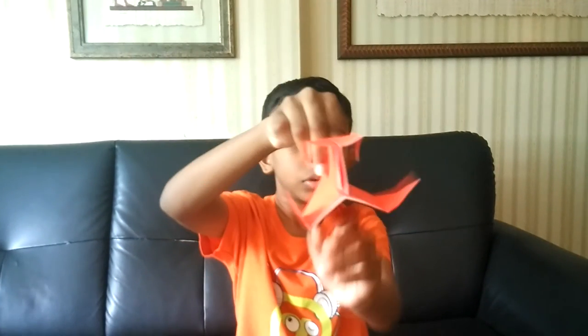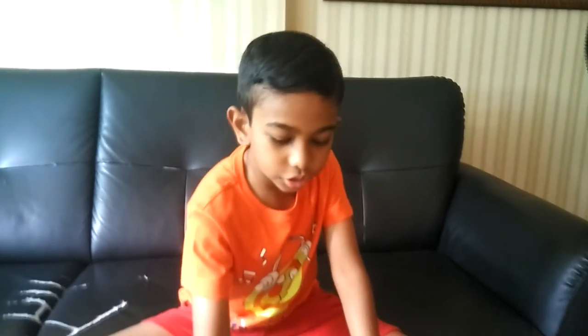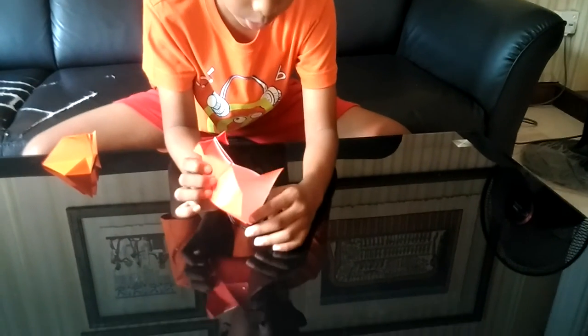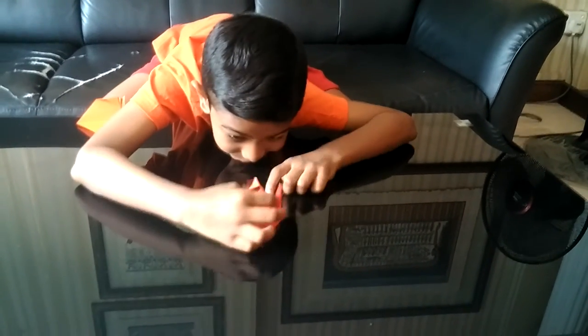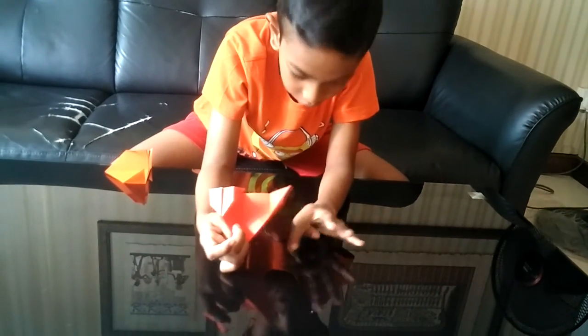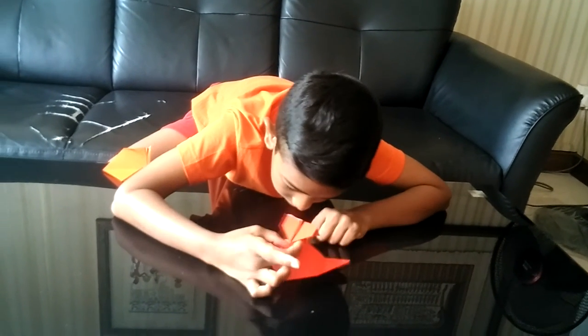And there you go. The model should look like this now. Once you've done the model, you have to see there's a pocket here — you have to blow into it. Don't do it at an angle, just blow straight like this, and it will go super fast. It will not go super fast if you just blow on it itself — just blow into the pocket here. You can tilt it up a little, like that.